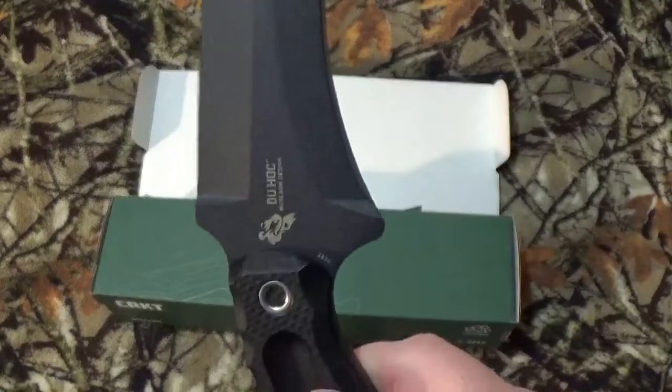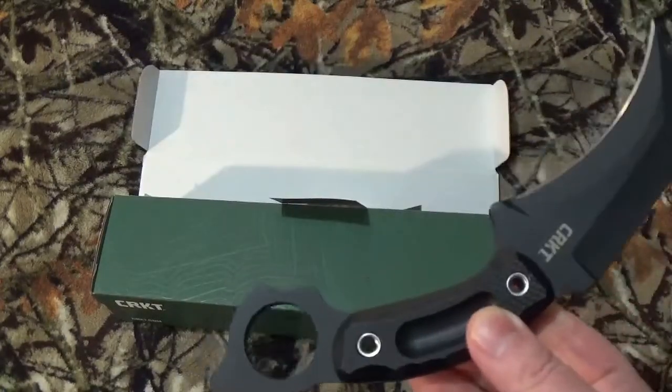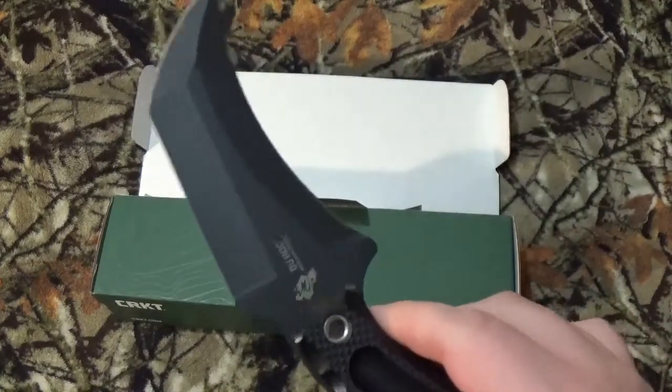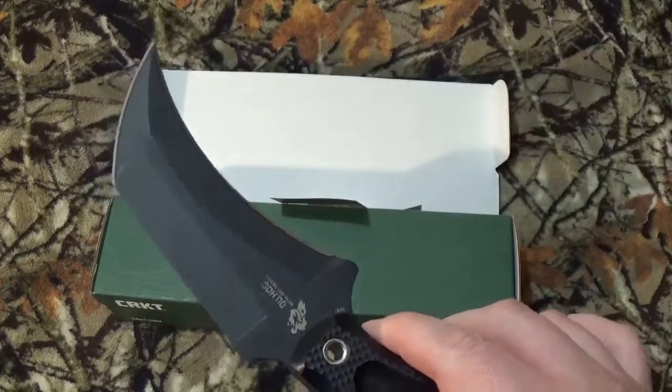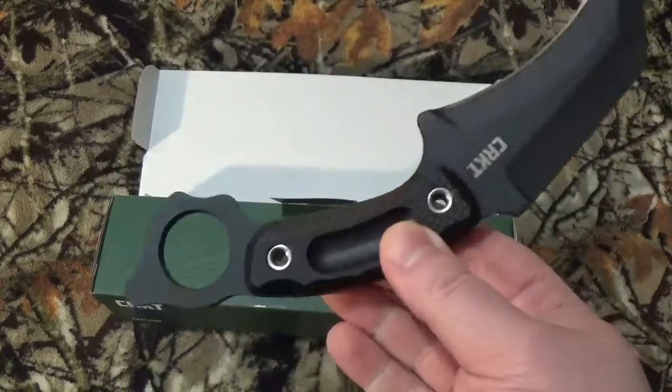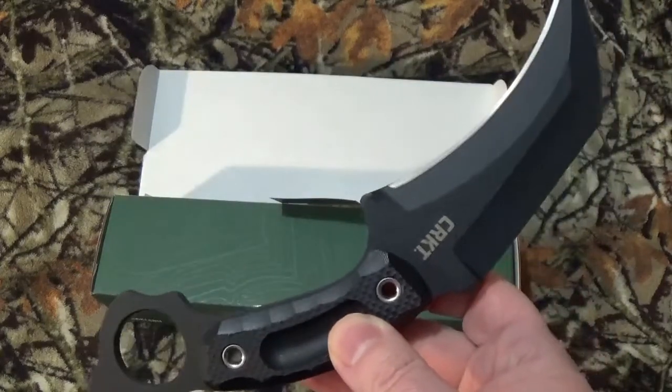This blade got its name in honor of Austin's uncle who won a Silver Star during the landings in World War II. Look those up — it was a bloody freaking landing, is all I'm going to say.